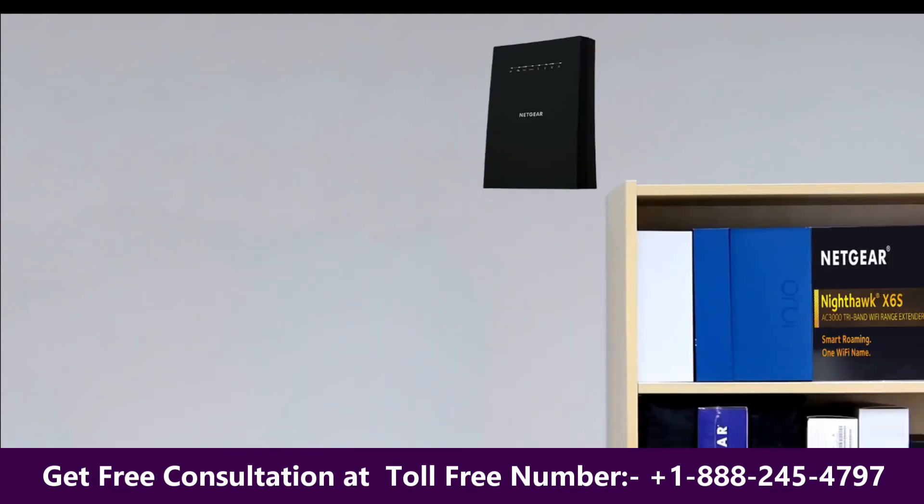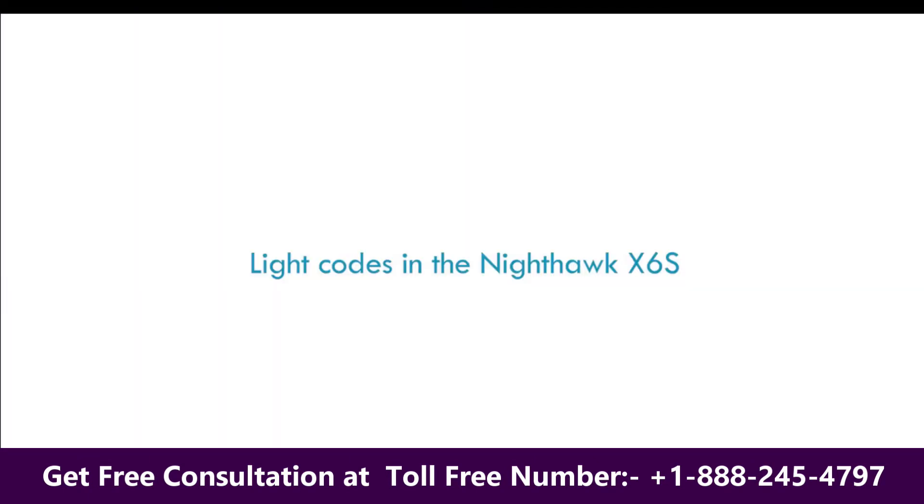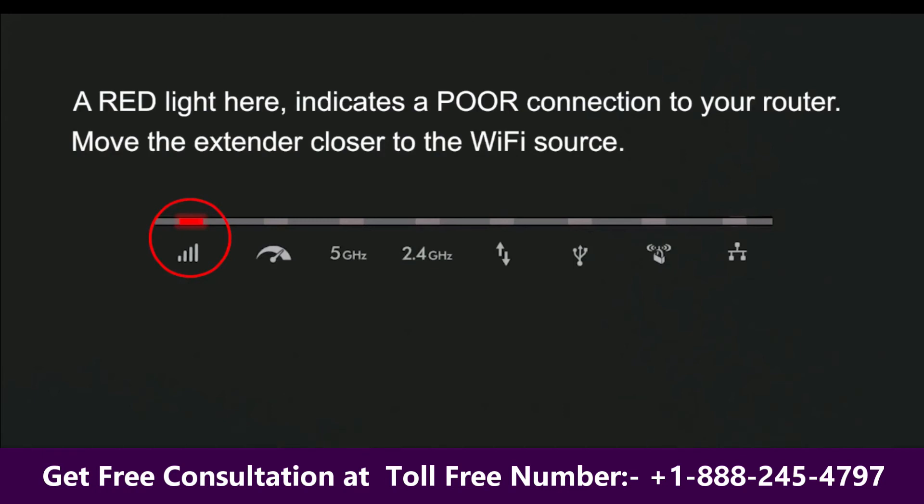After it boots up, pay attention to the indicator lights — they will indicate if the extender is at its best distance from your router. A red light here indicates a poor connection to your router. Move the extender closer to the Wi-Fi source.